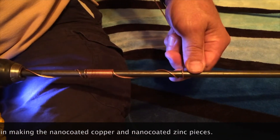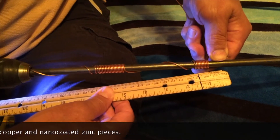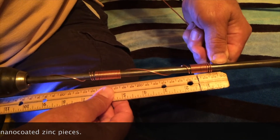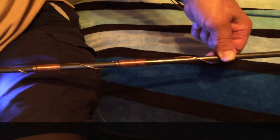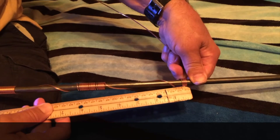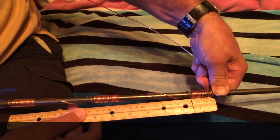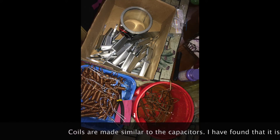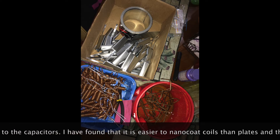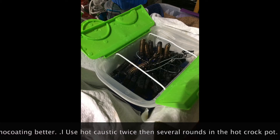It doesn't have to be exactly, you know. When we're making the capacitors, we try to be a little more exact. And then you just keep going up the rod and make another one. You're done.